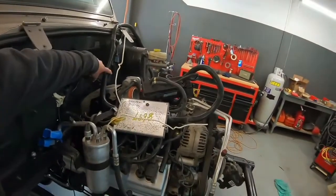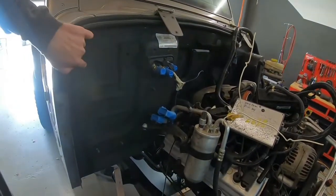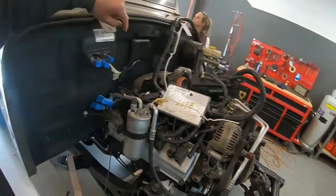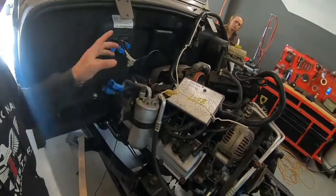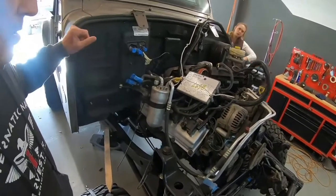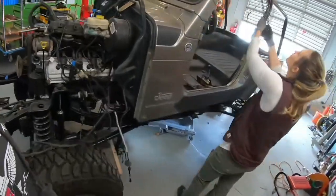We have the wiring harness which gets routed in here, and the computer gets mounted here. Once we have all the wiring plugged in, then we can put the fenders on. I don't want to block access for plugging things together until I know we've got everything connected. One thing after the other.